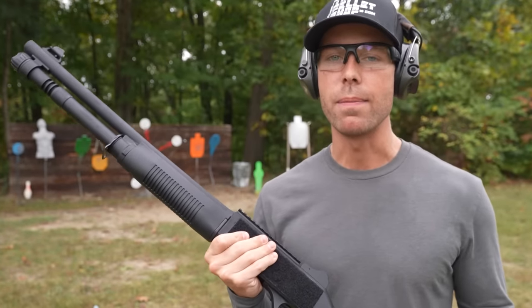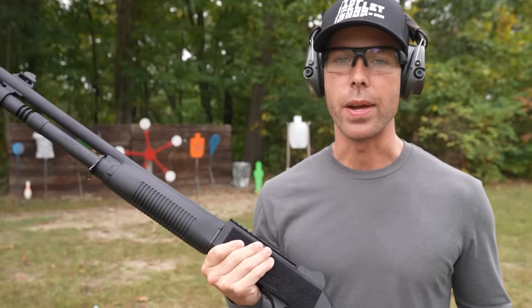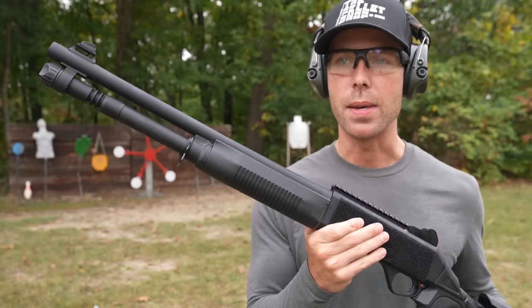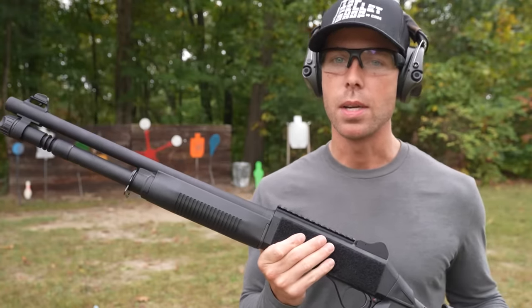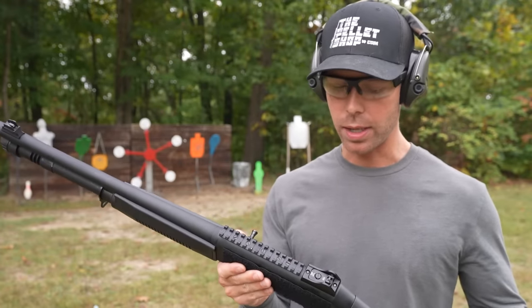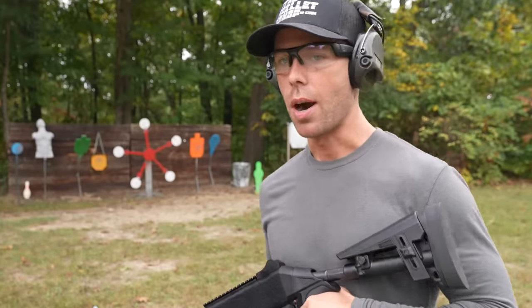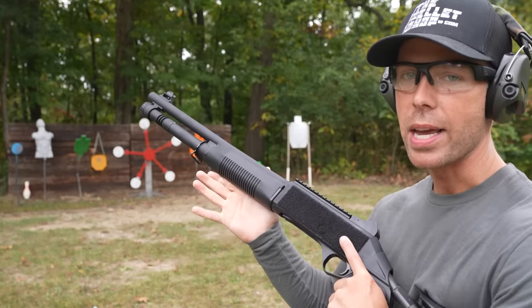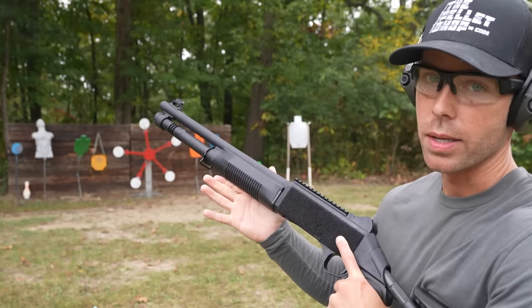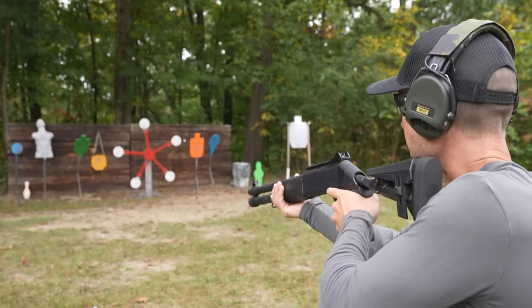There have got to be more Benelli M4 clones than any other gun out there. This one is from Panzer, and from what I hear, this is one of the better fake Benelli M4s — a lot of them are atrocious. I've never shot one of these, but I've heard good things, so let's try it. Before I even shoot this thing, I will say it feels good — similar weight to the Benelli, and it feels solid.